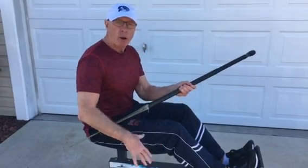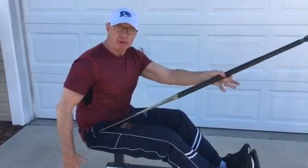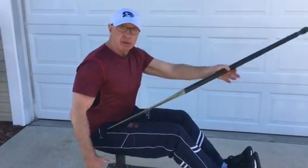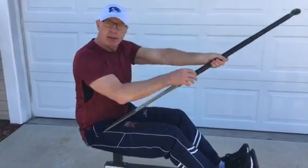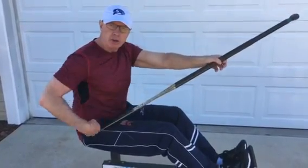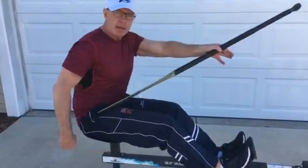In order to teach a strong, powerful, aggressive exit, we need to connect our hip to the top hand. The analogy I use with athletes is: pretend that there is a bar attached from your top hand to your hip, and that you need to move your hip to move that top hand.